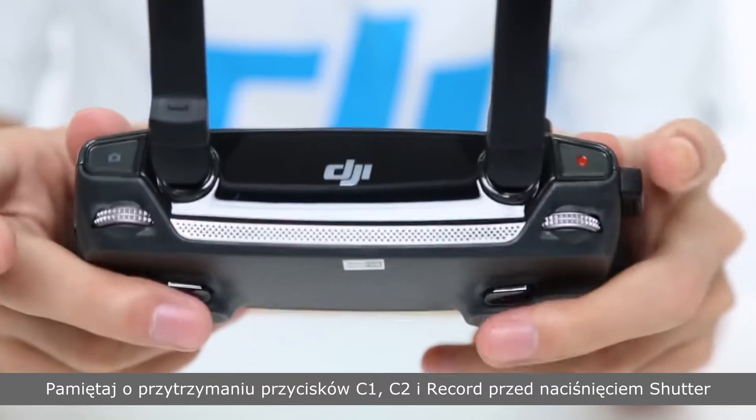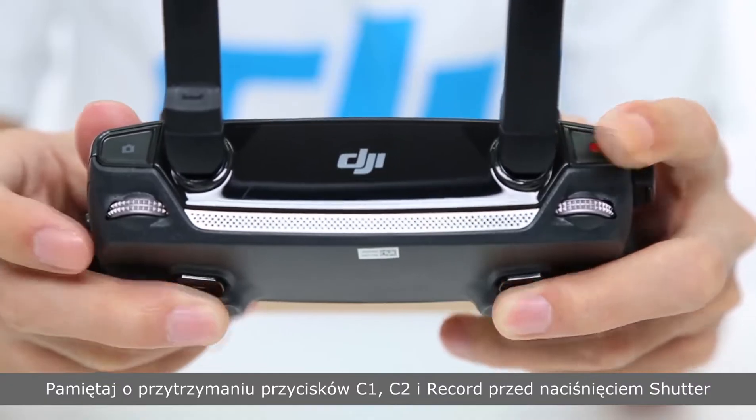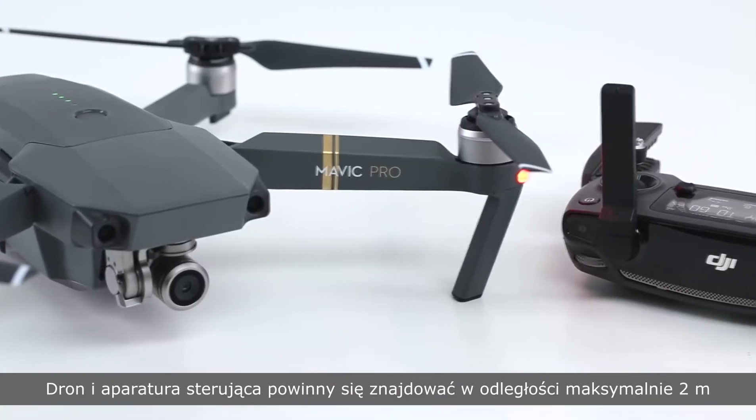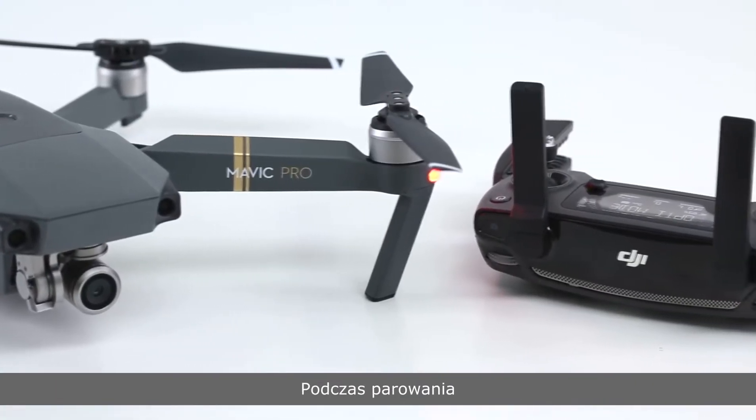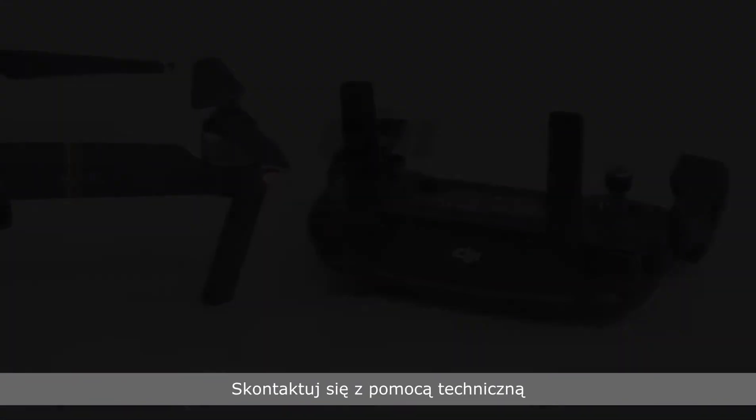Please note: hold the C1, C2 and record button before pressing the shutter button. The aircraft and remote controller should be within two meters of each other during linking. If linking fails repeatedly, please contact DJI support. Thank you for watching.